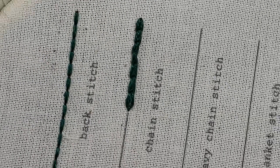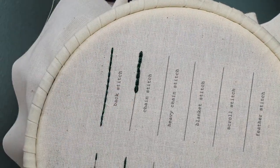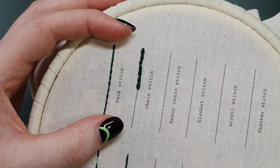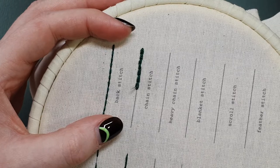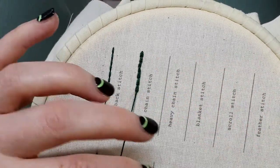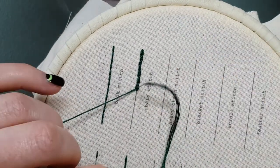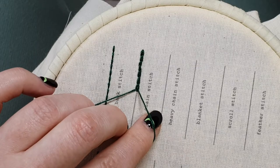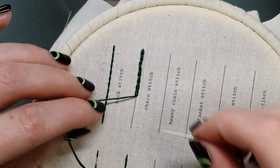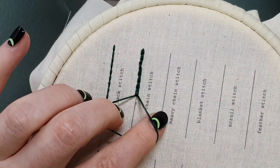Maybe I can zoom in so you can see that a little bit clearer — there's just one straight stitch at the end there. And then when you come along with your new piece of thread to finish off that line, you're going to come up inside that last loop and head back down where your thread is coming from, and we're back to just stitching the chain stitch normally, creating those loops and then pulling tight.